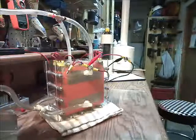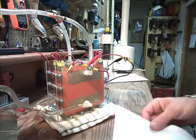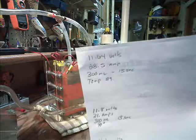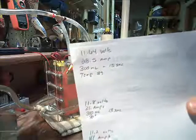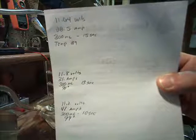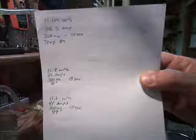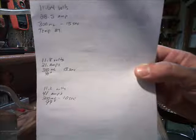It's hard to see on the videos because the capture rate just isn't there, but it's doing okay. I cranked it up when I first got in here this afternoon — it was about 90 degrees in here and I didn't have the air on. These were my results: 11.64 volts, 28.5 amps, 300 milliliters for 15 seconds, temperature was 89 degrees. About 10 minutes later it was 11.8 volts. I had turned the battery charger on because I ran my battery bank dry and the solar panels just aren't charging it as fast as I'd like.